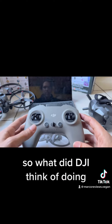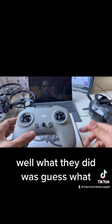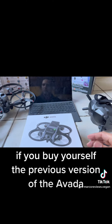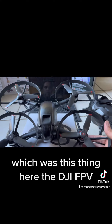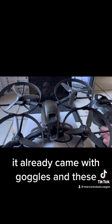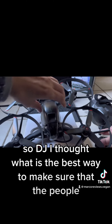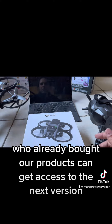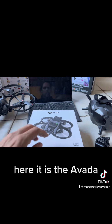So what did DJI think of doing, which was pretty smart? What they did was, if you buy yourself the previous version of the Avata — which was this thing here, the DJI FPV — it already came with goggles and these. So DJI thought, what is the best way to make sure that the people who already bought our products can get access to the next version? Here it is, the Avata.